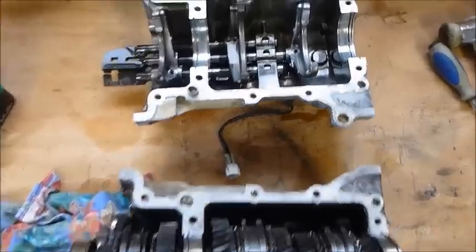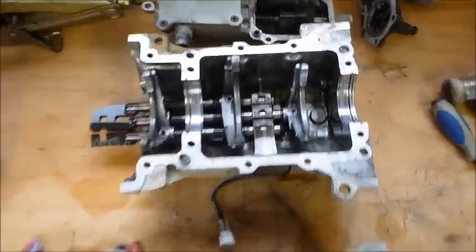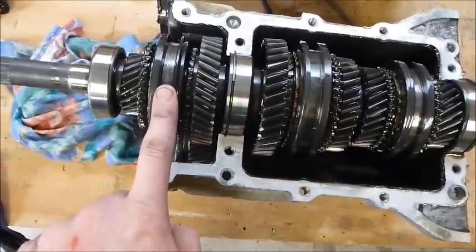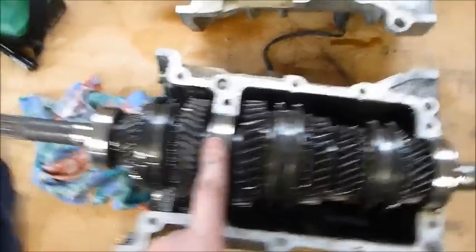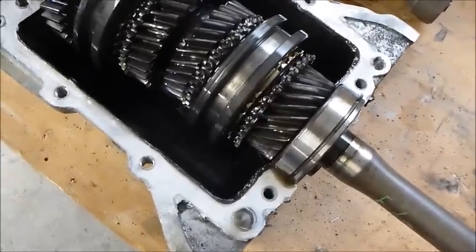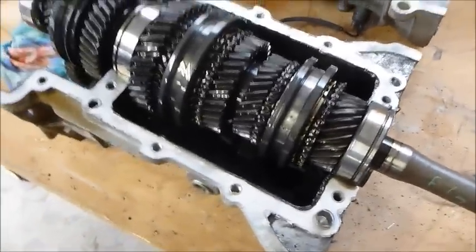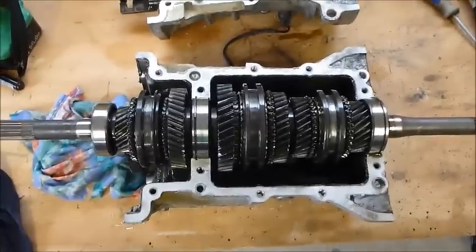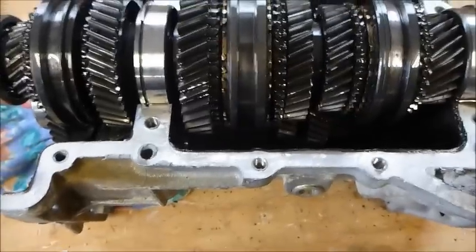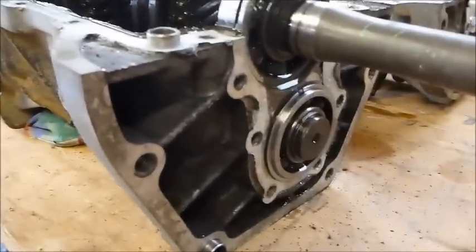Here we have the top half of the gearbox case with the three selector forks, which run there, there, and there. You've got the output shaft output bearing, central bearing, and the input bearing. If I move the input shaft you can see the amount of play on the input, which I understand is the noisy one. I assume it's just going to be a matter of lifting that top shaft off and then finding the side shaft or another shaft underneath that may need to be pressed out.